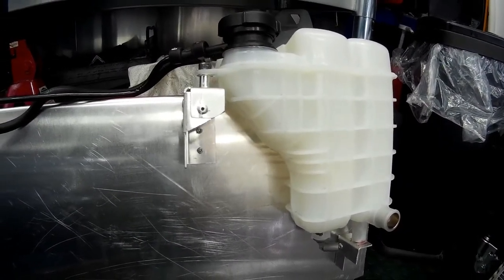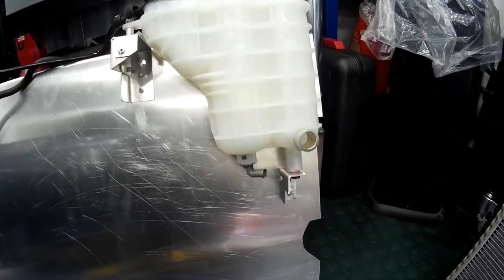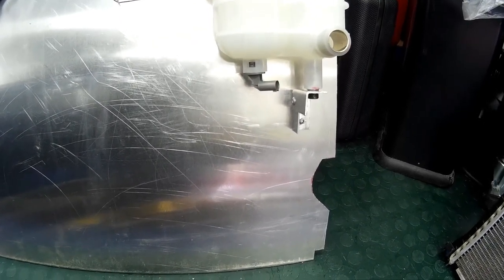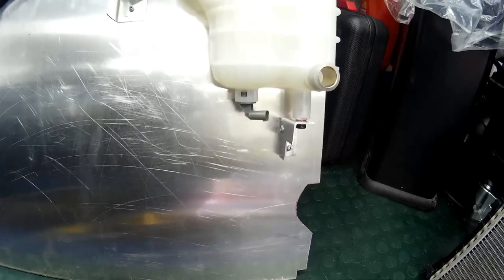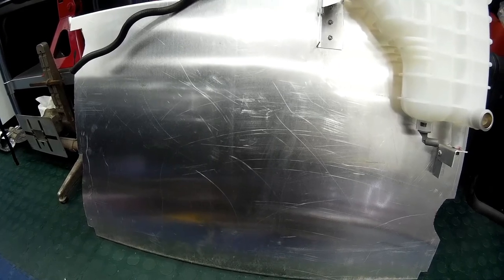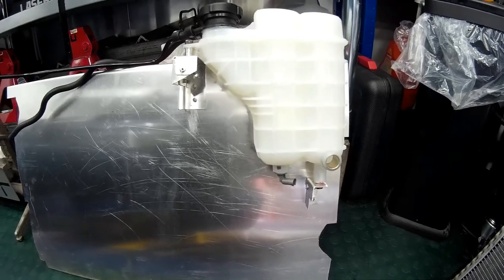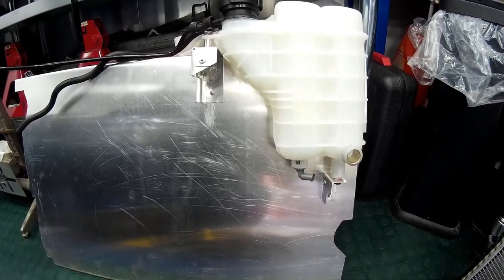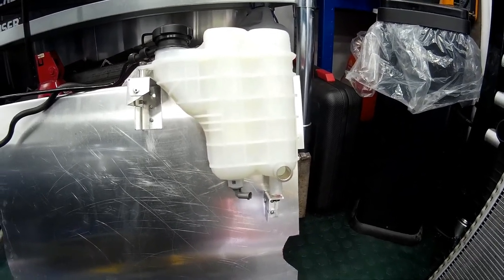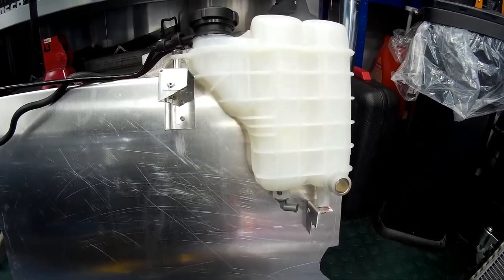Once you've made the brackets for the header tank and you're happy with the mounting location, you can make the bracket for the air conditioning resistor box which sits below the header tank, and then select where to fit your cooling fans. Make sure when you've mounted your header tank that you're leaving enough clearance for the bonnet to close. I've mounted this one at the standard height to the original mounting position, so there should be zero issues.